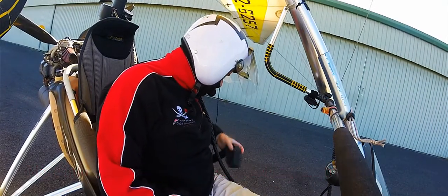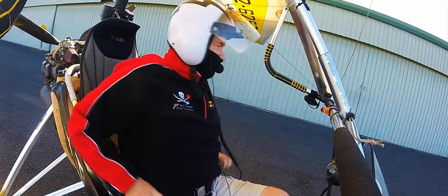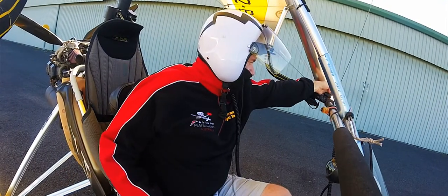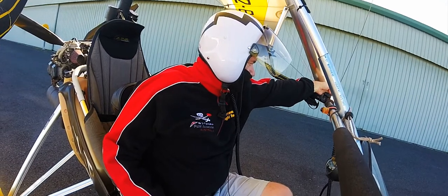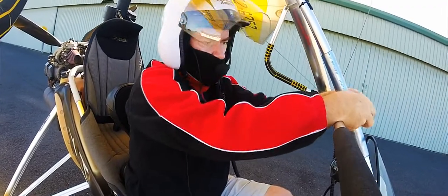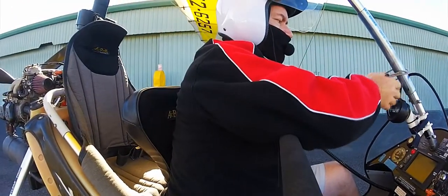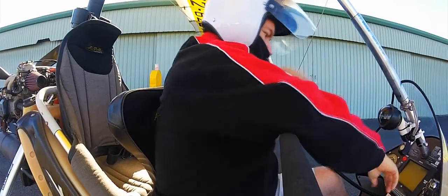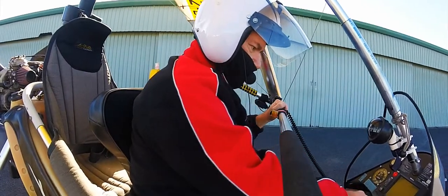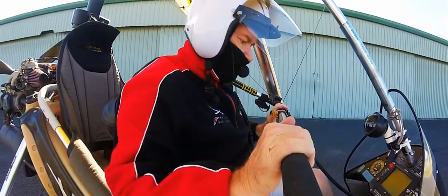We're here at Maryborough airfield — aerodrome, airport, whatever you want to call it. Buckled in, I've got gloves. Pre-flight before I start up: I just turn my light on, got a flashing strobe here. Take the bungee off first so the wing is now in my control, then turn the key on.